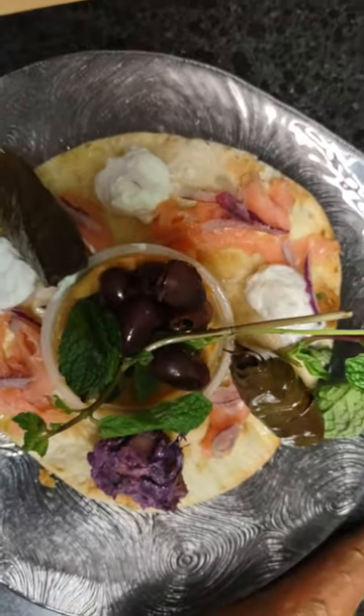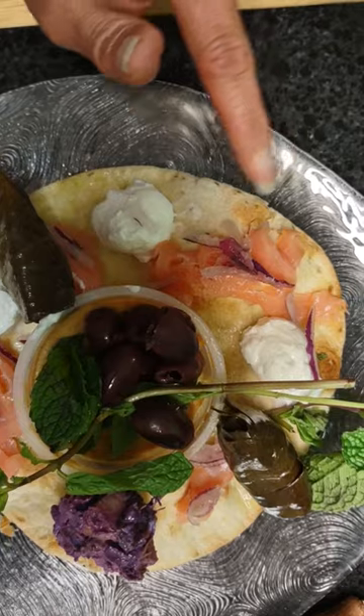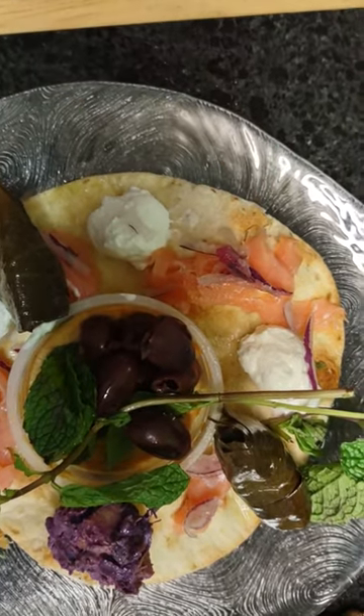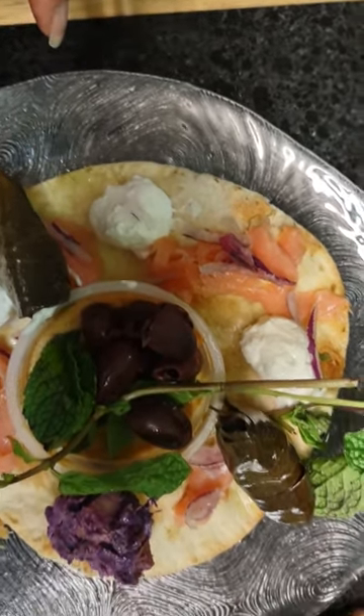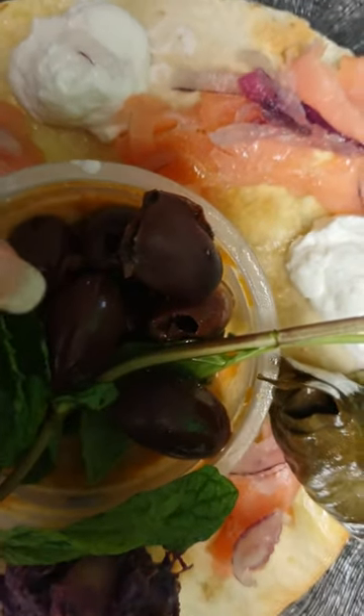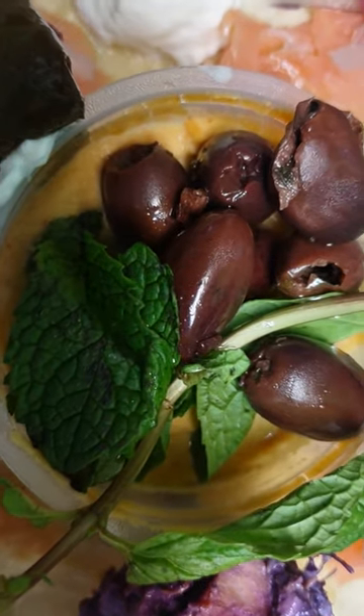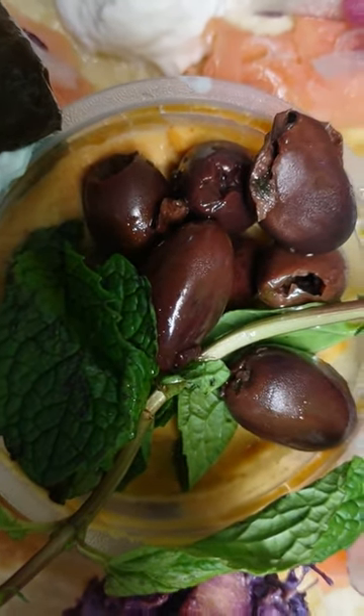So what do I have here? I have grape leaves, I have lox with onions, I have Greek yogurt, I have olives — though the picture isn't coming out too well — and I have mint leaves, and underneath the olives and mint leaves is baba ganoush. Red pepper baba ganoush.